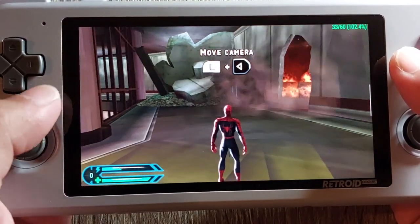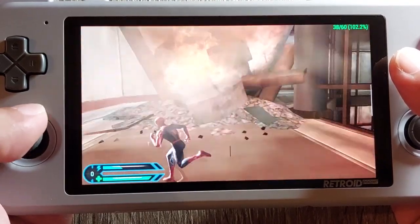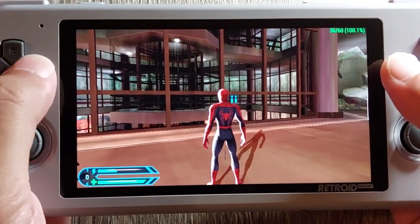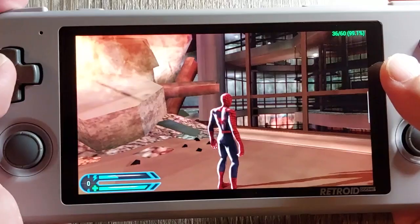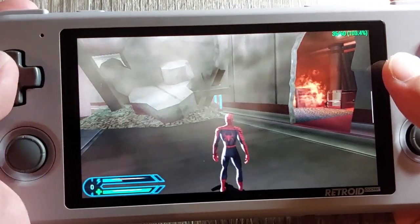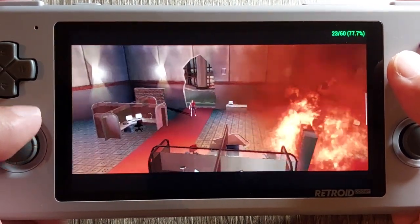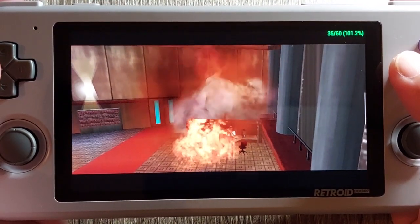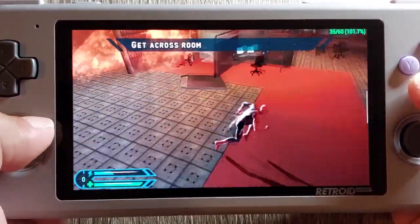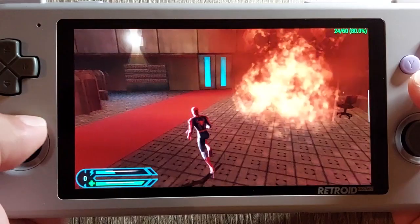You control Spider-Man using the analog stick and control the camera using the d-pad. If you hold down the L button, the d-pad does something else. I have L mapped to L1. There's a little game speed drop there — okay, it's a little stuttering. Jump is X.